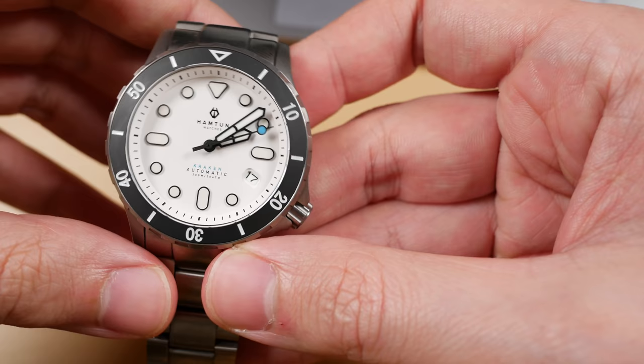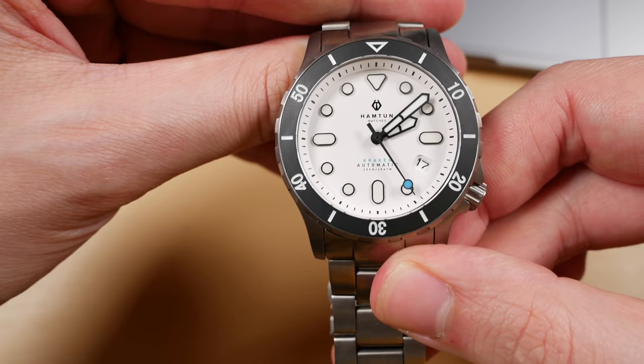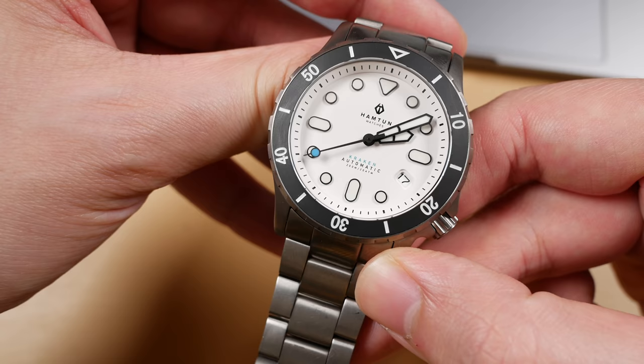If you are following along on Kickstarter for Hampton's campaign, you'll know they are using a high grade of tough titanium for both the watch head and matching titanium bracelet. Though you may notice some scratches on my prototype, the final versions will feature a generous layer of scratch-resistant coating. So don't think those scratches will wind up on your watch — this is just a working prototype.